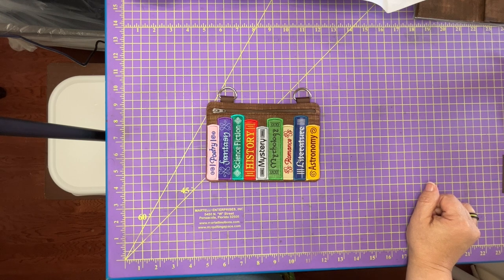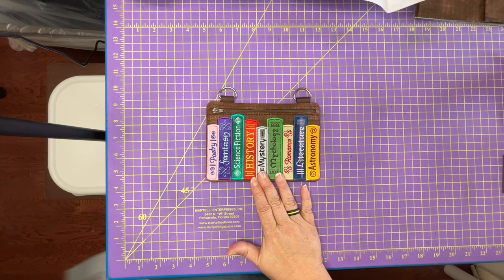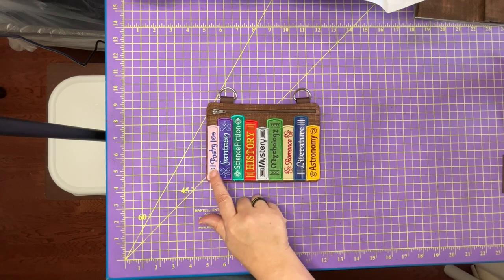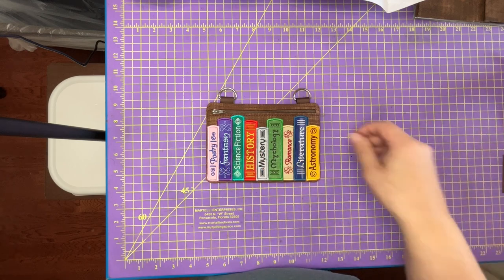Good morning stringers, this is Voodoo Stick Mod and I am here with another episode of STFA TV. Today we're going to be making the bookshelf zipper bag. This is done completely in the hoop and includes lots of applique. This is the five by seven size, but today I'm going to be making the six by ten size.